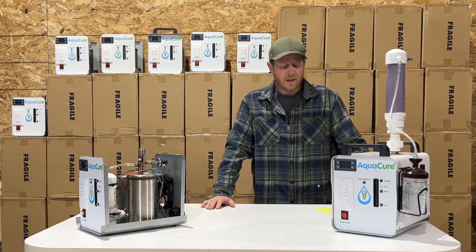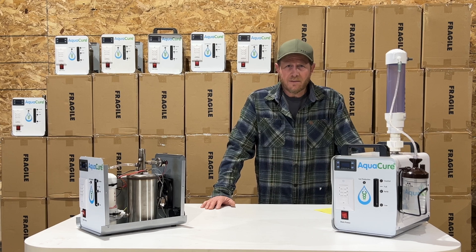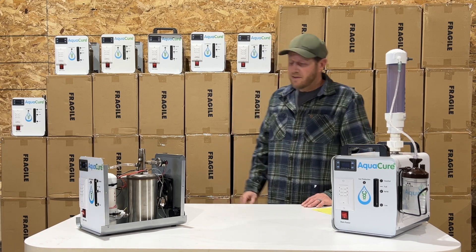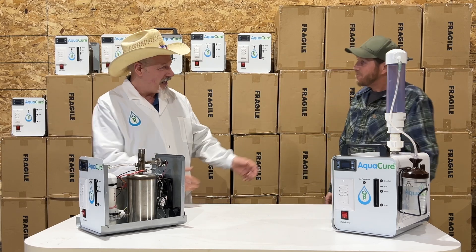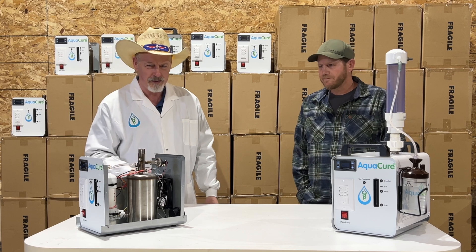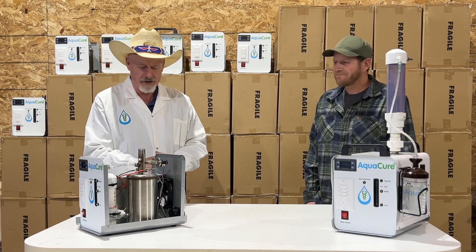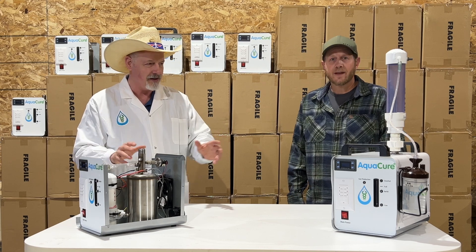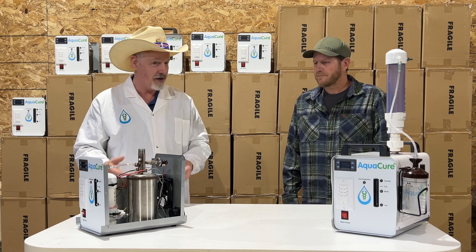Hello, my name is Mike McAdam and I have invited George Wiseman here today, the inventor of the AquaCure AC50, to discuss the importance of the tower cap on top of the AquaCure AC50. George is my son-in-law and is doing a great job of manufacturing these AquaCures in Maine. There are rumors going around on the internet that the tower cap isn't necessary, and we felt it was necessary to address why it is.